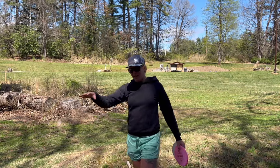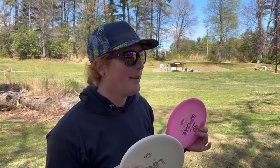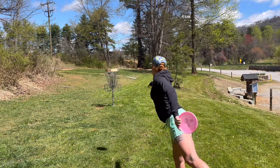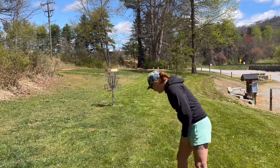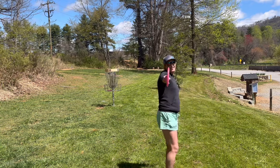Because we're in a beginner set, we're going to play like beginners and just take the second throw off of this tee. And we're putting for a three. That's a birdie!